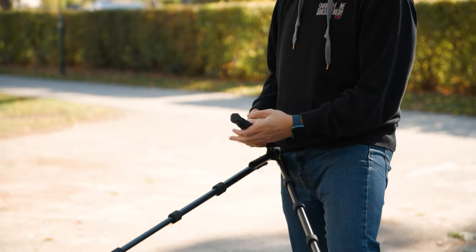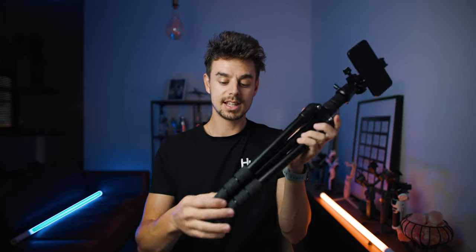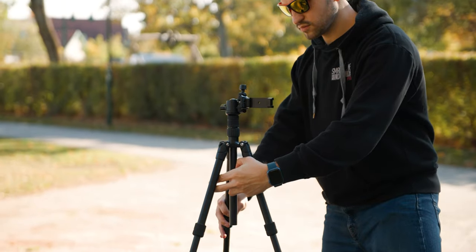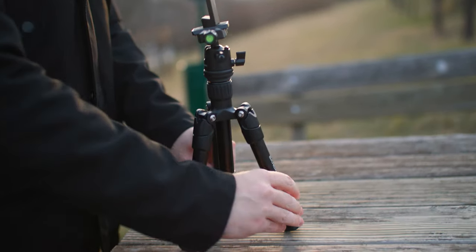Something I really like about this tripod is how you can extend the legs. In its minimum size, to make it bigger you just unscrew the knob, pull on the leg, secure it back in — and you can do this for all legs, three times each. In total you can extend this up to 160 centimeters. It's not the biggest tripod out there, but for most scenarios — traveling, shooting vlogs — it's a very nice height, much taller than the regular version which is about one meter. If you need a little more height, you can also unlock the screw at the top and use the extra extension pole.